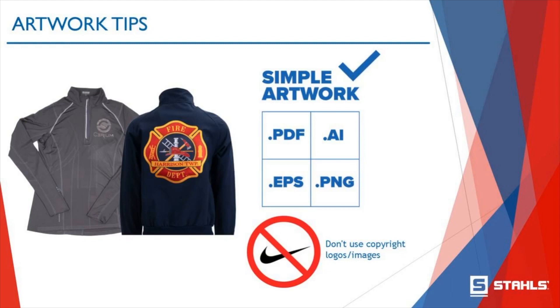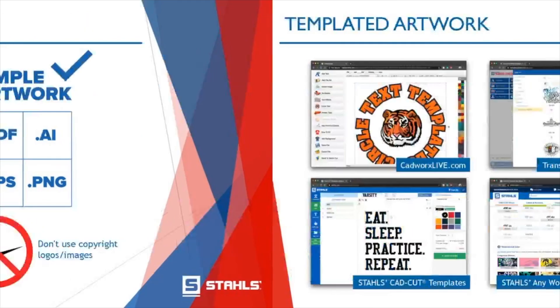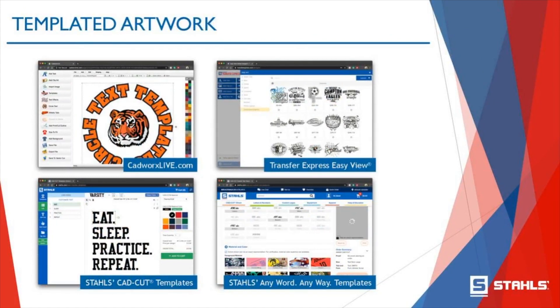That's what you need to know to get great artwork created. For those of you that are not graphic artists and whose customers don't have any artwork, but you're looking to create fun, cool items and apparel and accessories, we offer a ton of templated artwork ready to go. It's customizable — you can go in, select the templates, and truly make them your own and bring them to life. This is a great feature available both at Stahls and at Transfer Express, and these are completely free software systems — no monthly premiums.